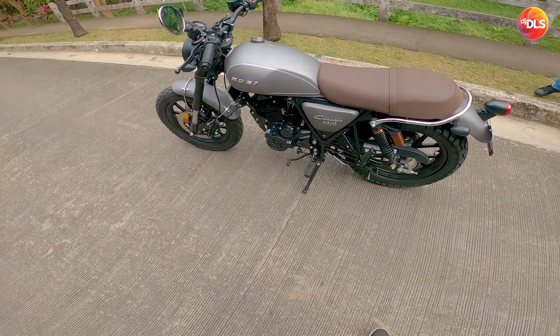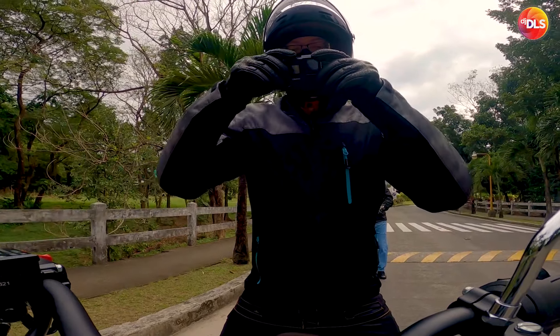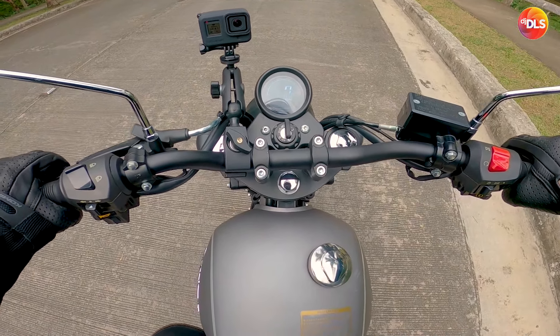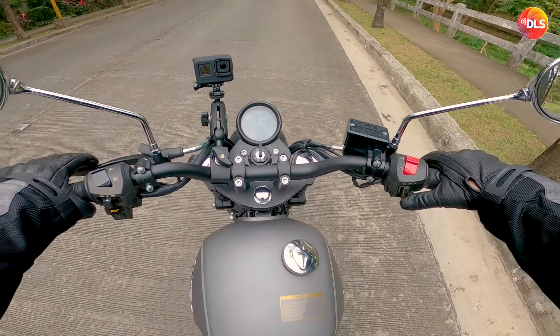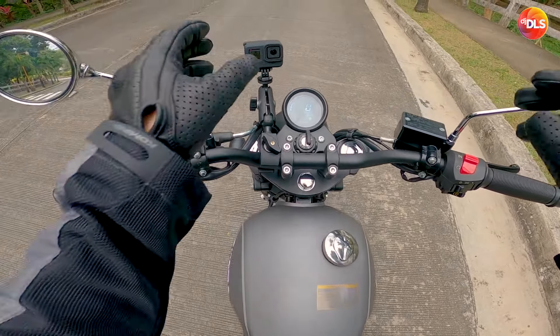Yung suspension nya ayos naman. Habang bago pa, tingnan natin madali ba mahanap neutral. Lumagpas. Ayun — neutral. Okay. Not bad, not bad.